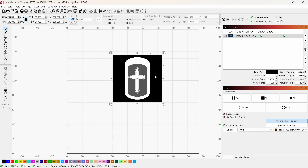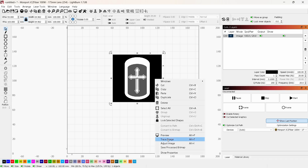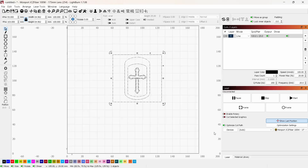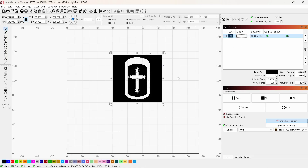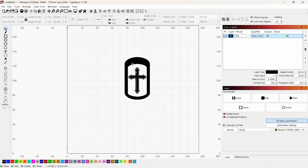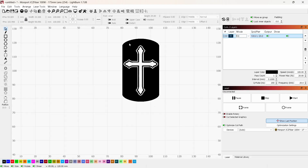I'll right-click on this, go to Trace Image, and everything looks okay. I can zoom in with the mouse wheel to see what it'll look like, then click OK. If I set this to Fill, you can see what it's doing, but that's not technically what I want. I'll go back to Line, select all of it, right-click, and ungroup it. Now I can select the outer box and delete it. Going into Fill, I can see that this is what it's going to fill — but this isn't right either.